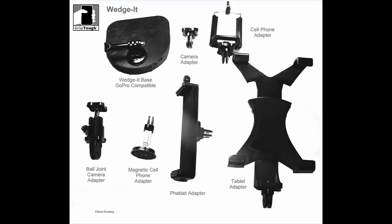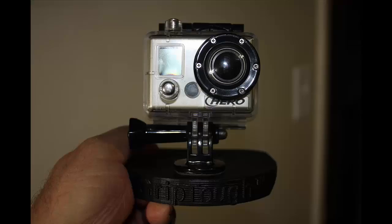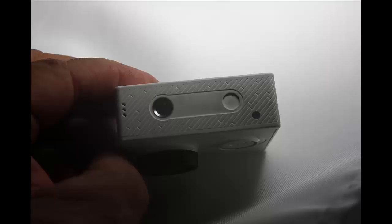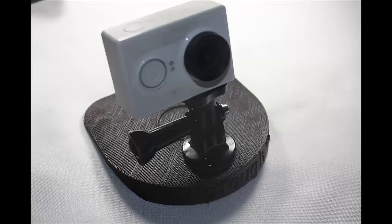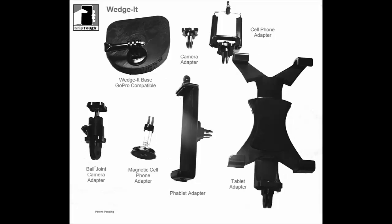Introducing Wedget. Wedget is a revolutionary mounting system. Works with any cell phone up to 3.5 inches wide. Works with any GoPro or GoPro-compatible sports camera. Works with any small camera with a standard 1/4 inch screw socket. Not just another throwaway cell phone mount — all parts are replaceable and readily available.